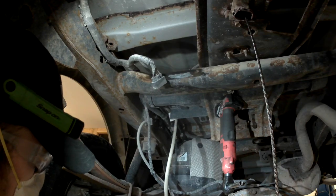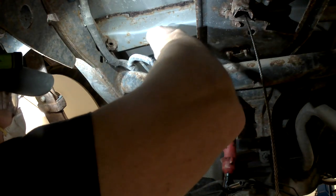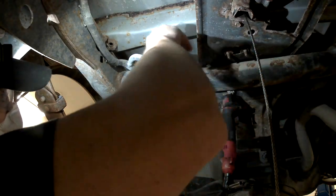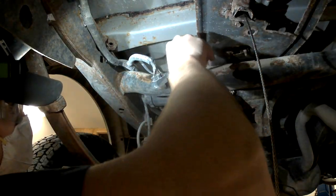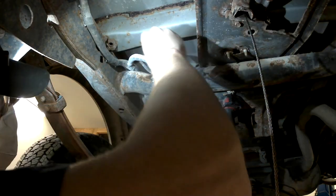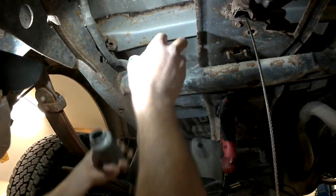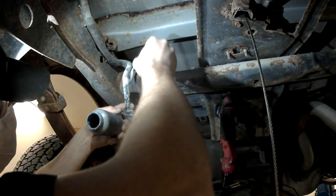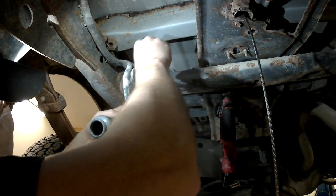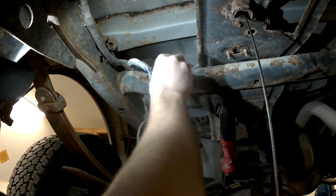Don't be afraid to use the anti-seize rather liberally. Get it down in all the holes where the bolts go. There's also a hole right here — there's an alignment stud on the control module that drops into that hole, so make sure you get that coated very well. Because you have an aluminum module and a steel cross member, and when you put two dissimilar metals together they will corrode naturally without any outside influence, so you definitely want a good coating on there to help minimize that.